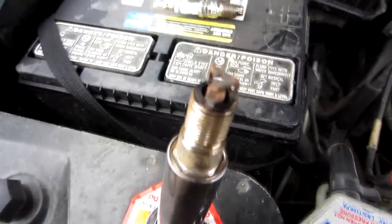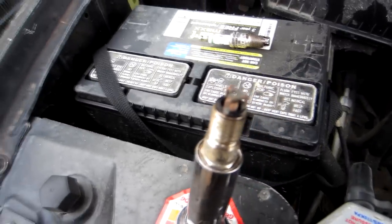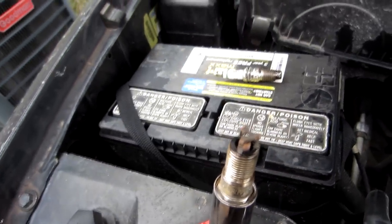That's the number three plug and it's burnt to a crisp. So I think it's just time to put a whole new set in there.